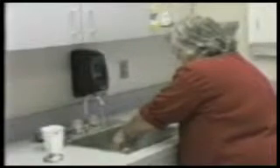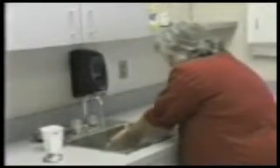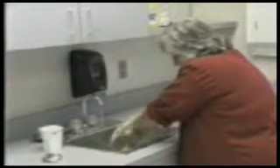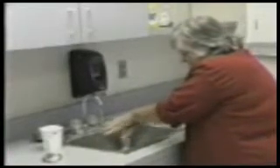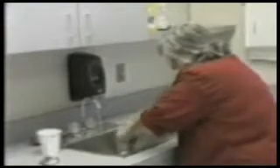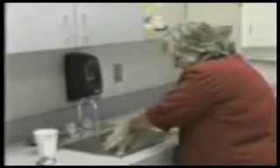Apply your soap or cleansing agent. Scrubbing hands and wrists vigorously, making sure that you go in between your fingers and around the nails for a minimum of two minutes. Rinse hands thoroughly in the same downward position, wrists to fingertips.